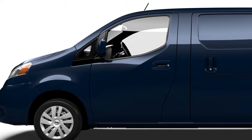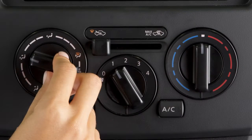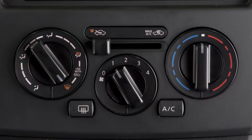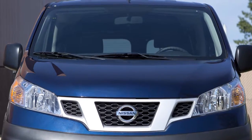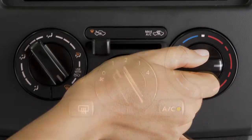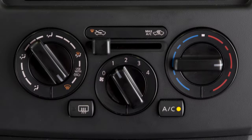To defrost or defog the front and side windows, turn the airflow control dial to the defroster position all the way to the right. The AC comes on automatically and cannot be turned off. This helps dehumidify the cabin and clear the windshield faster. Now turn the temperature control dial to a setting that will best meet weather conditions. For windshield de-icing, your temperature selector should be turned to maximum heat.